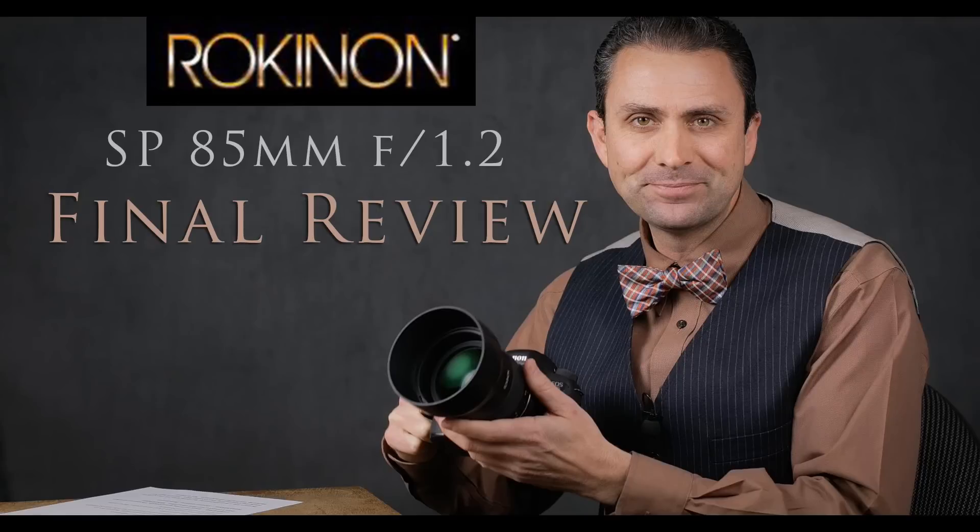I've been looking forward to taking a look at this lens. I really liked in a lot of ways their new 85mm lens, which is the other lens released in this new premium series line. I did own the 14mm Rokinon lens for two and a half to three years, and after I reviewed it four or five years ago I really liked a lot of things about it — enough that I was willing to put up with its quirks, and it does have a number of quirks.